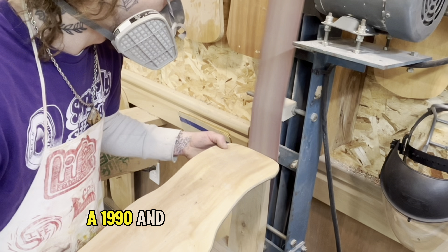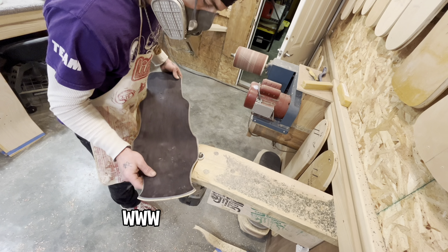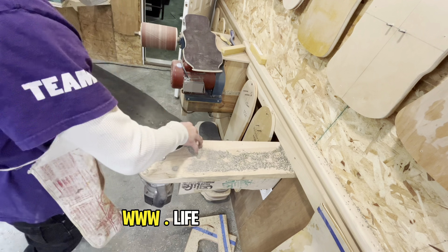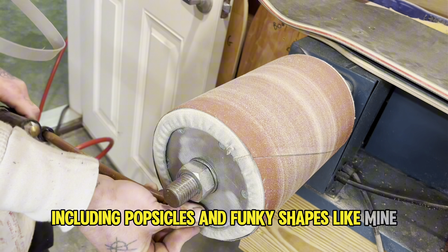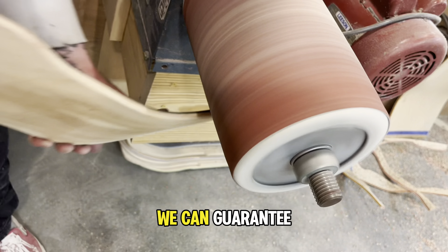After they've cured for a week, Sam cuts out the shape, and then I shape the rest. I'm just shaping a couple decks today — a 1990 and a Casper Signature board, the board that I designed for Life Skateboards. On our website, www.lifeskateboard.com, we have over 77 shapes, including popsicles and funky shapes like mine.